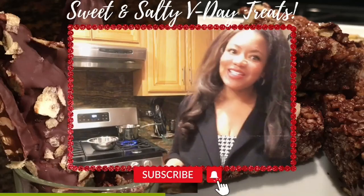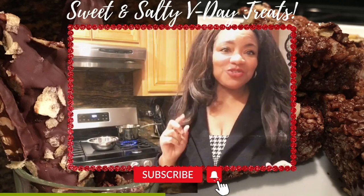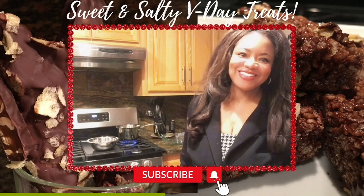Hi Adorners, welcome back to Adornment with Adrienne. Today we're going to be whipping up some Valentine's Day sweet and salty treats. If you're interested, please keep watching.